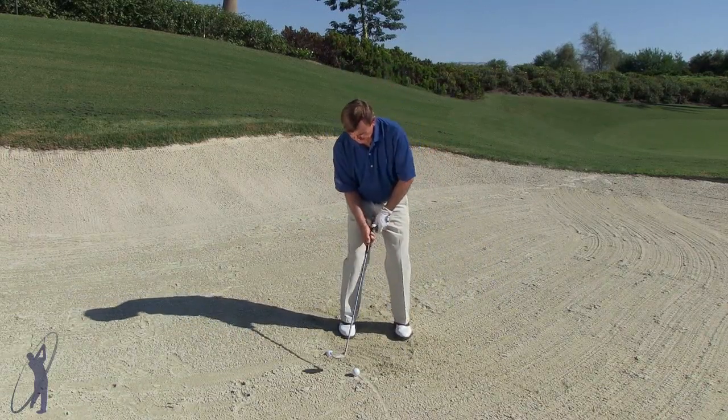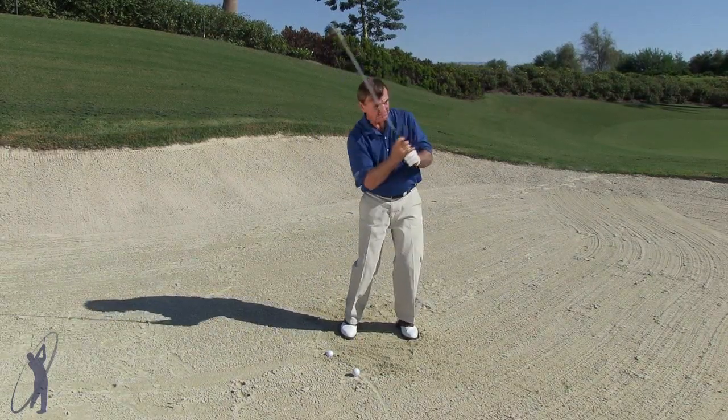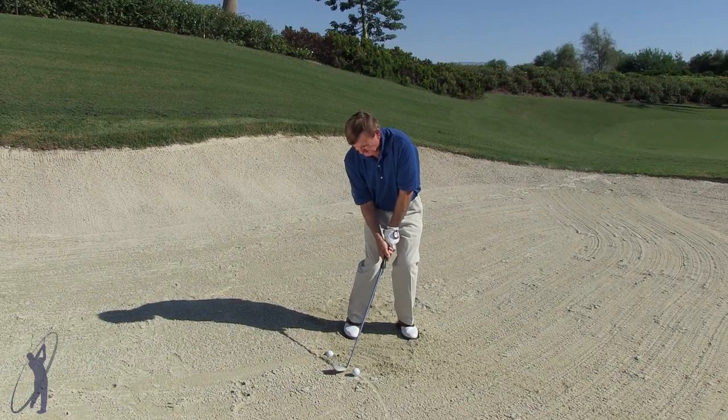So here's the regular shot. I'm just going to swing it up here and let it slide right under the ball. It's going to come right up on the green.